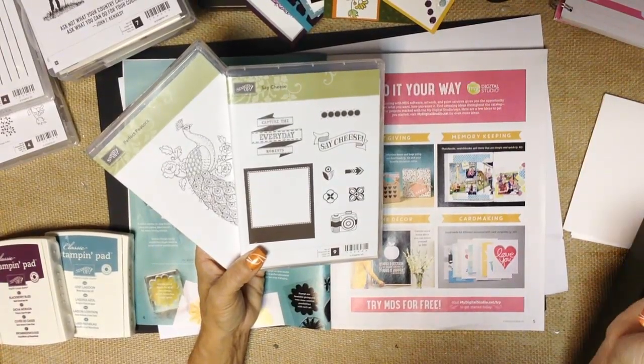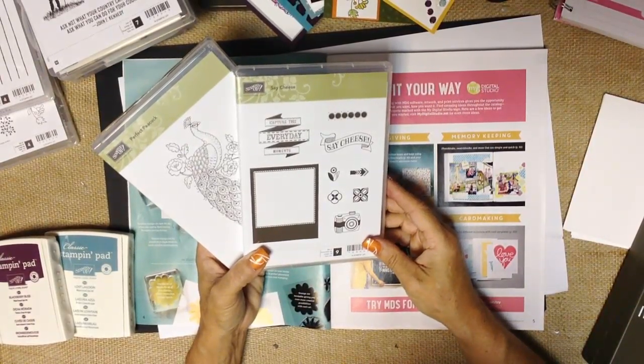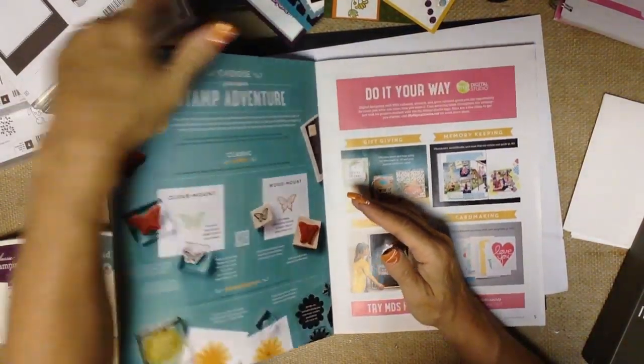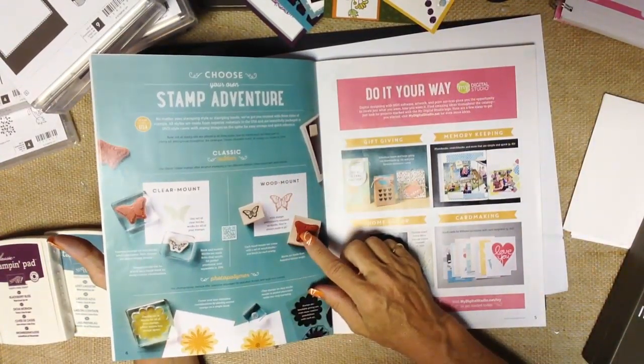Hi guys, it's Janet Wicklund with RemarkablyCreated.com. In today's One Take Wonder video, we are going to be looking at the different types of stamps that Stampin' Up! offers. If you have the new 2014 catalog, Stampin' Up! has information on page 4 about their different types of stamps.